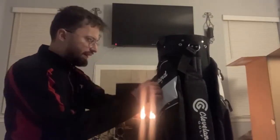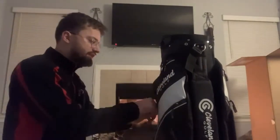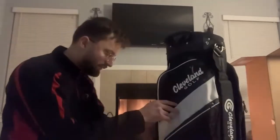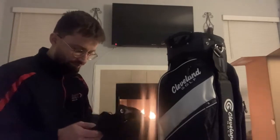It's got a couple cool pockets, and the inside of the pockets is a cloth material, so they're very soft — not rough on the hands, especially on cold days.